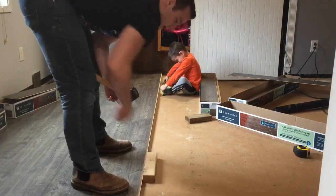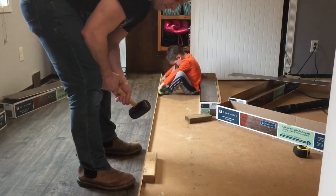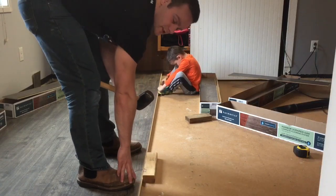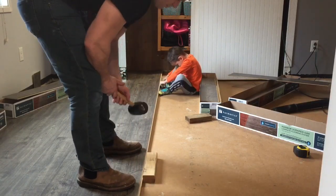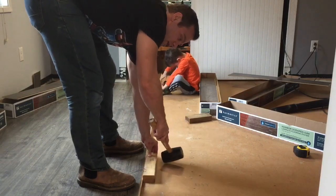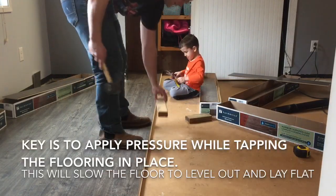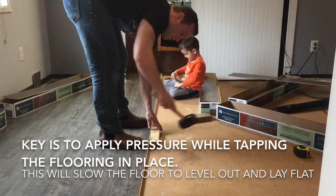I'm going to start on this end. What I'm doing here is putting my toes on the edge of the floor — you can see the flooring is bending a little bit as I put some pressure on it. I'm going to walk down and tap it all the way through the whole line, and you'll see as I'm doing this that it will be going down.